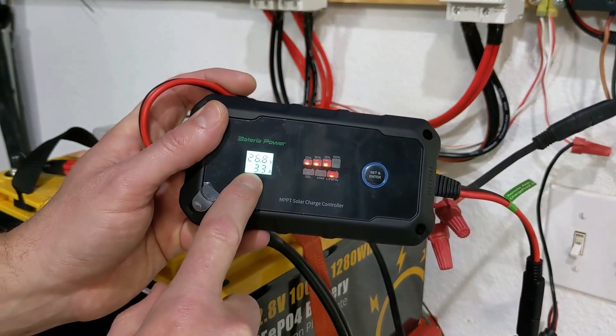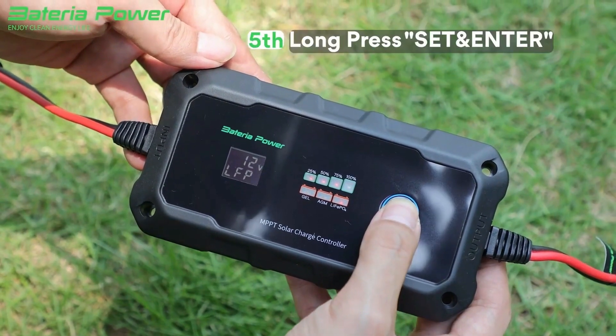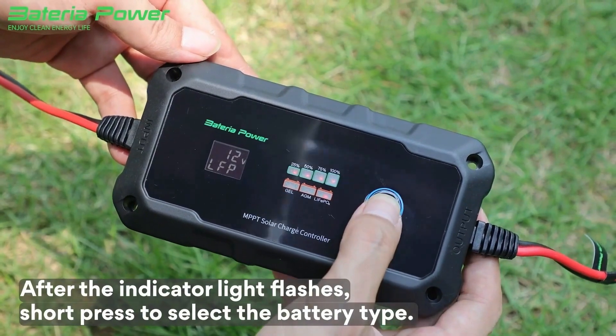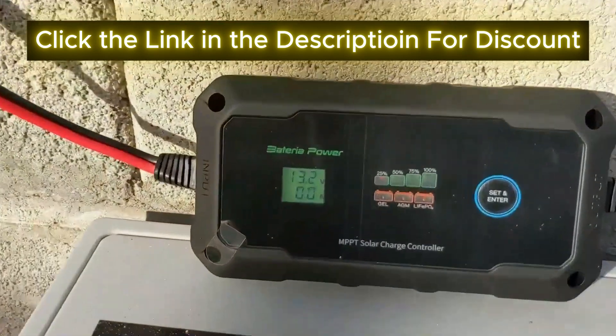If you're excited about maximizing your solar efficiency, be sure to hit like, subscribe, and comment below with any questions. I'd love to hear your thoughts on this incredible solar controller. And don't forget to check the description for links and more details. Thanks for watching, and I'll see you in the next video.